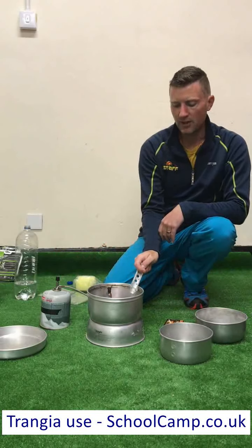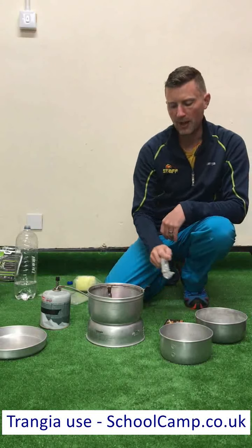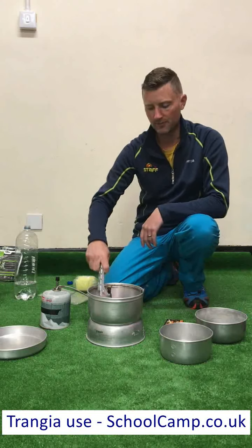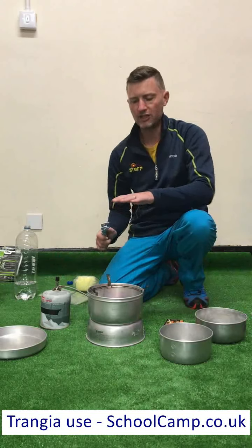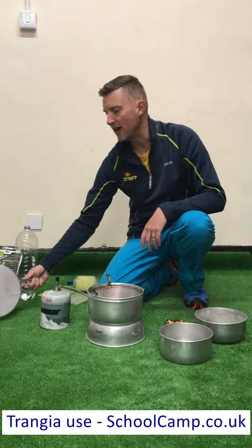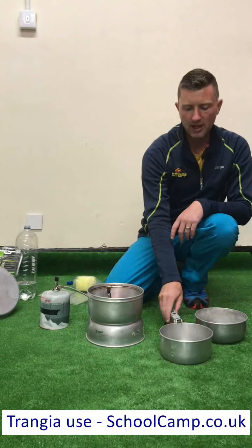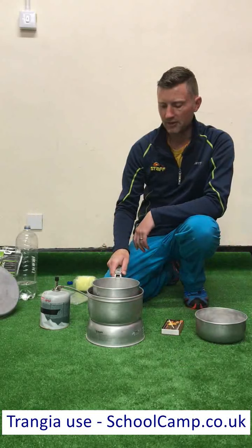It's worth pointing out that these pan supports need to be down in order to put the small pans in. If these are up, you're going to end up putting your pan straight onto the flame itself. These would only be up for the frying pan, but we very rarely use that. So I'm going to knock these down — those will have got hot by now, so I'm knocking them down with the Trangier handle. I'm picking up my pan with the handle and popping that on there.